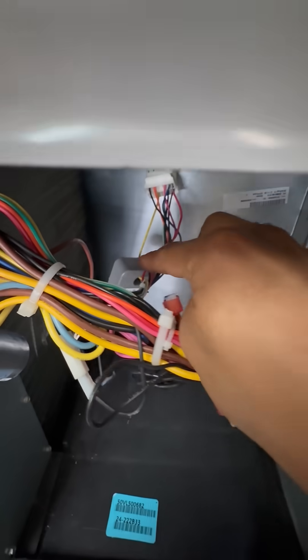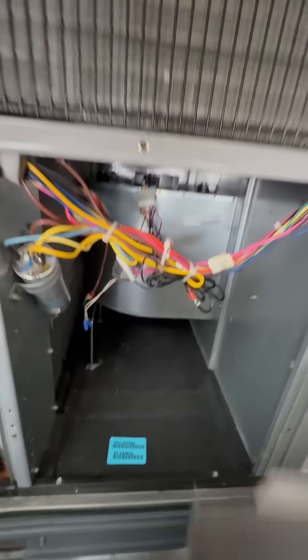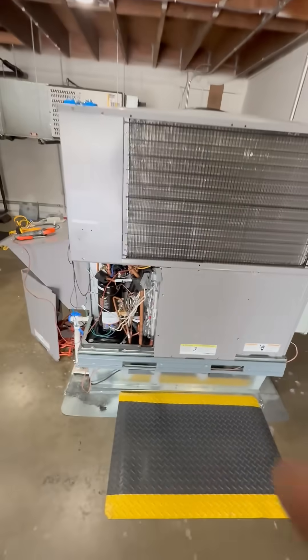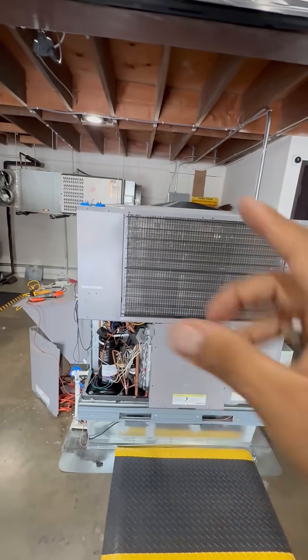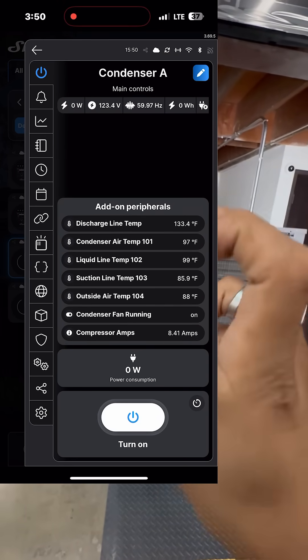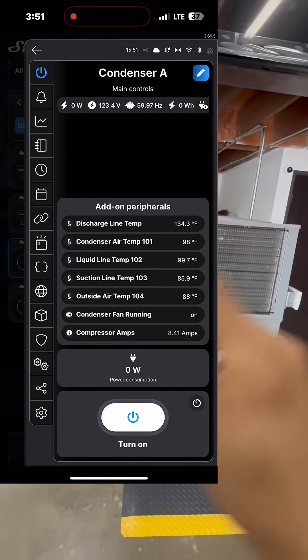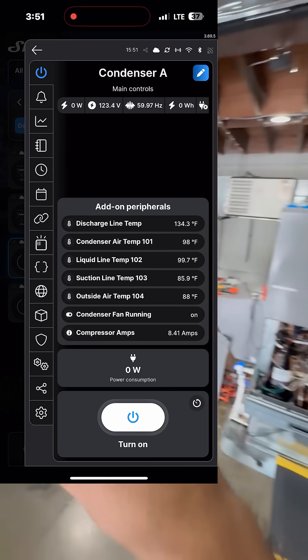I've got some of my current sensors installed, so now you're going to see another screen populate and it's going to give you my approach. I have not blocked off airflow to the condenser. Currently, my outside air temperature is 88 and my liquid line is 99.